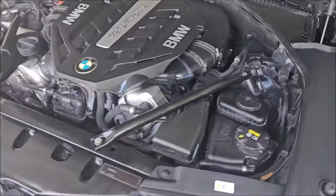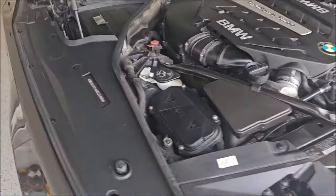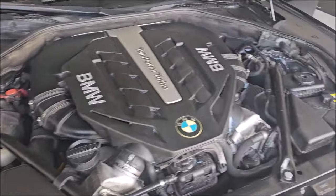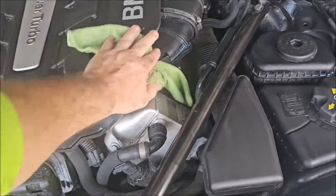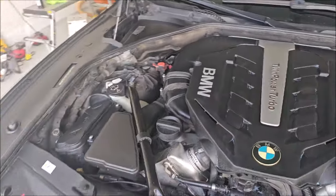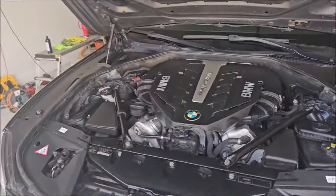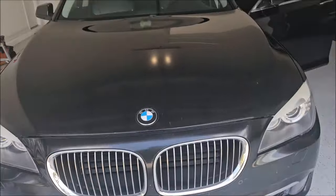I did not mega-focus on anything in this engine bay, but as you can tell it looks very nice and presentable. People think that because something's clean it's been better cared for — that's why a detail before you sell a car is incredibly important. I spend about 15 minutes on this whole process on engine bays. Now I'm going to shut her down and keep on trucking.